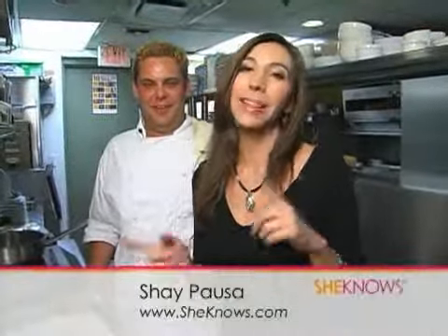Welcome to The Daily Dish. I'm Shea Pasa. Last week we were at Chevron's for wine tasting, and I love them so much I had to come back because I met their fabulous chef who promised to teach me how to make some classic dishes. And here he is — this is Chef Jesse Martin.